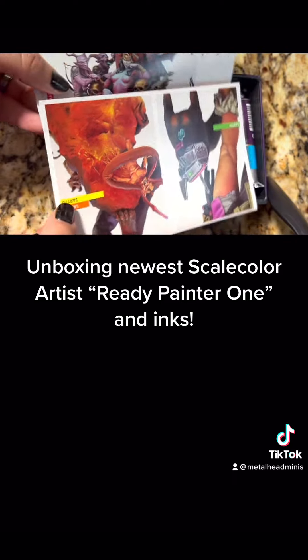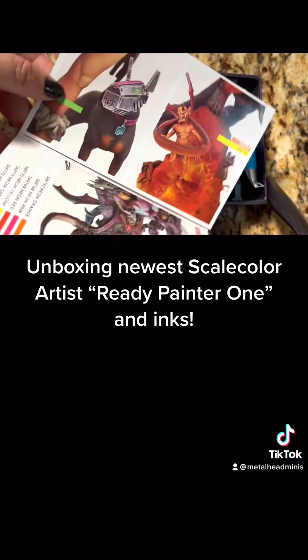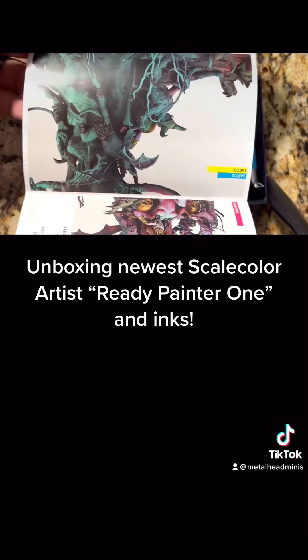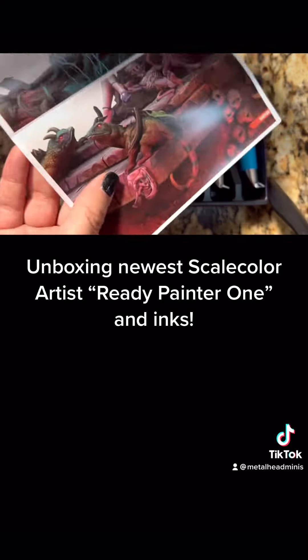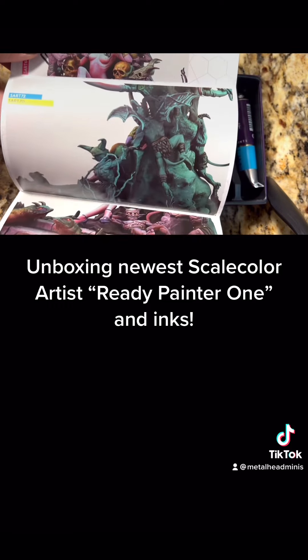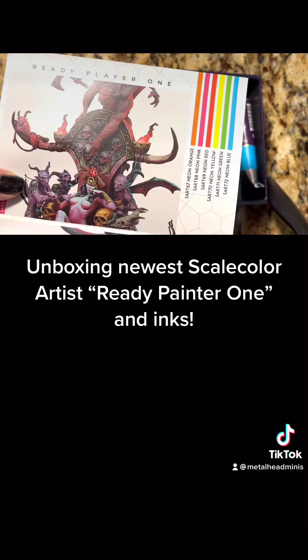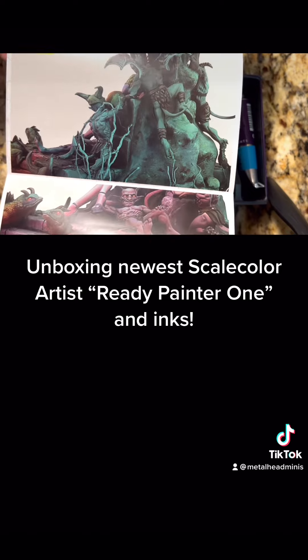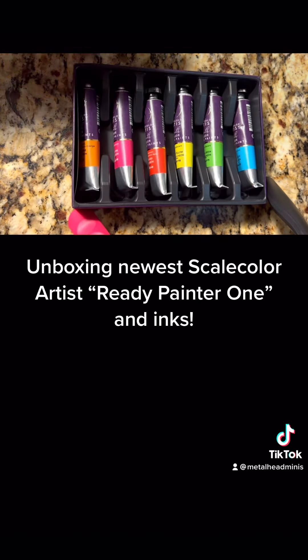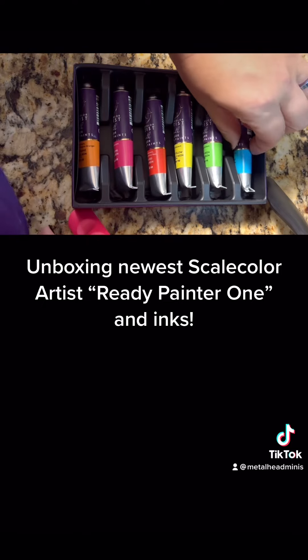To give you an unboxing idea, they include some reference photos of work that these paints and inks were used in. Look at all this beauty — these guys did such an awesome job. These are very, very beautifully painted, so whichever one of you painted it, good for you. You're awesome.